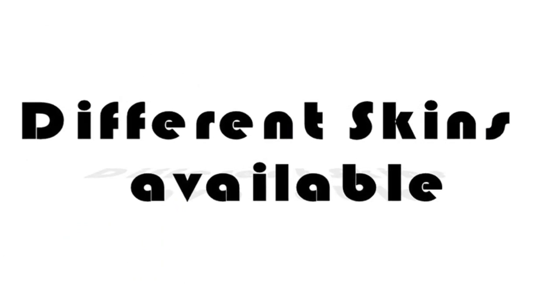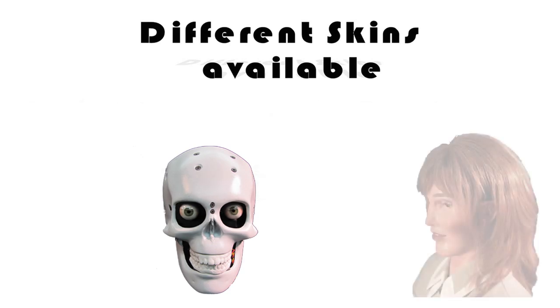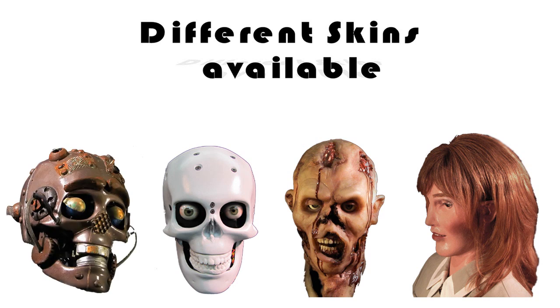The Mekihitsu Gen 2 series of animatronics is capable of wearing different skins, all on the same animatronic skull. There is the female skin, and of course everybody's favorite zombie. Even a steampunk robot option is available.